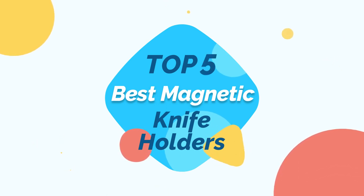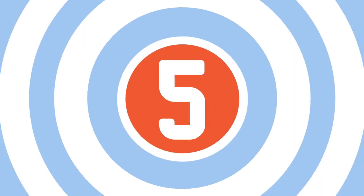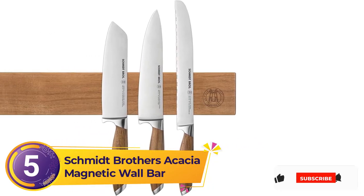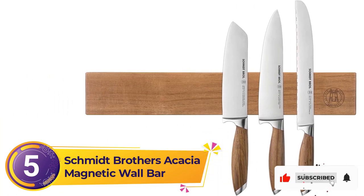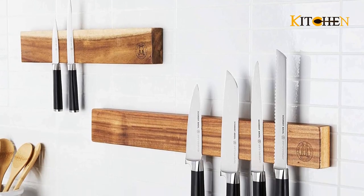Top 5 Best Magnetic Knife Holders. Number 5: Schmidt Brothers Acacia Magnetic Wall Bar. If you are searching for a magnetic knife holder, the Schmidt Brothers Acacia Magnetic Wall Bar is ideal for you.